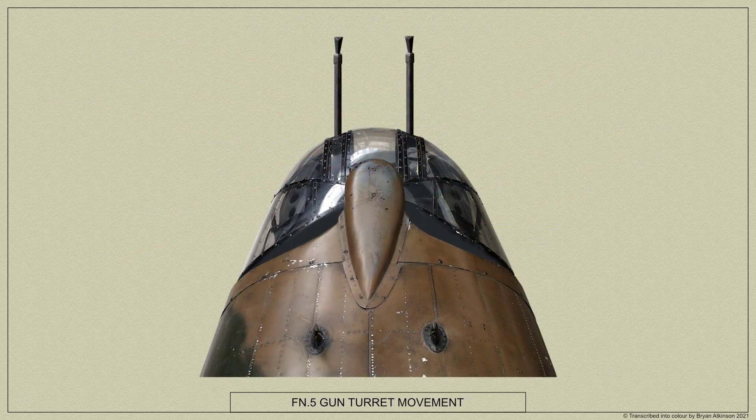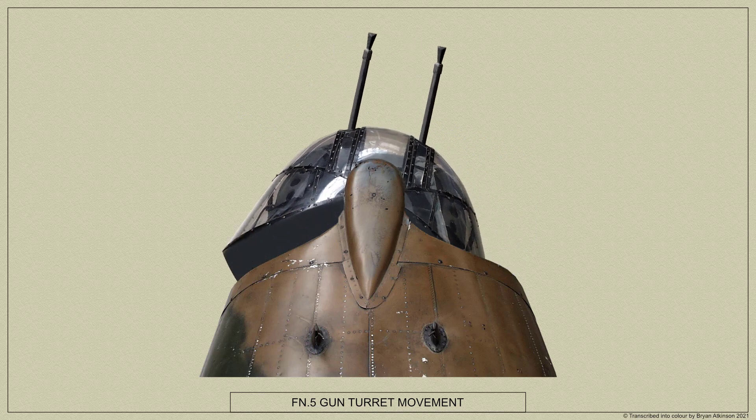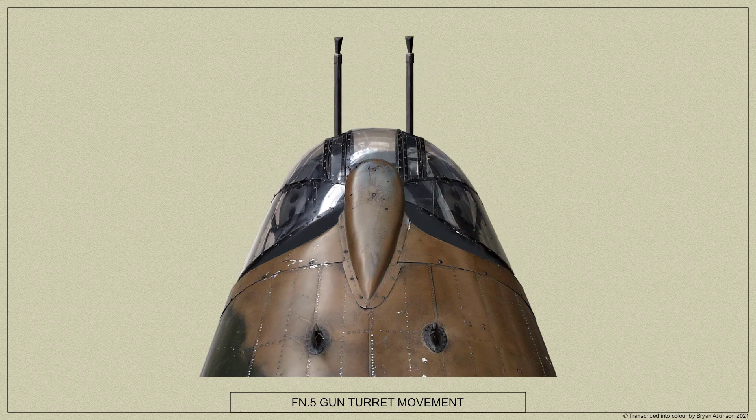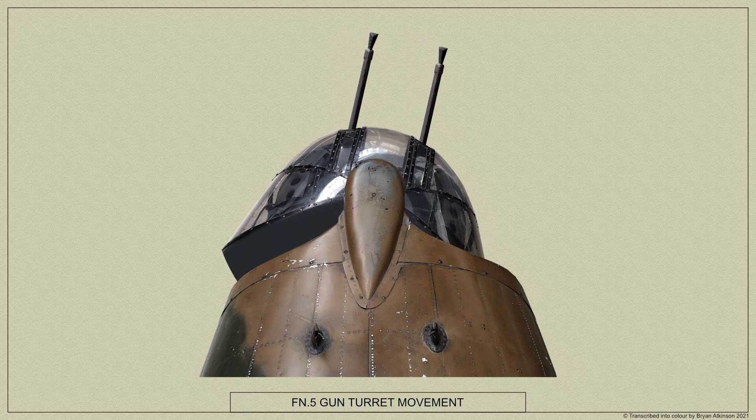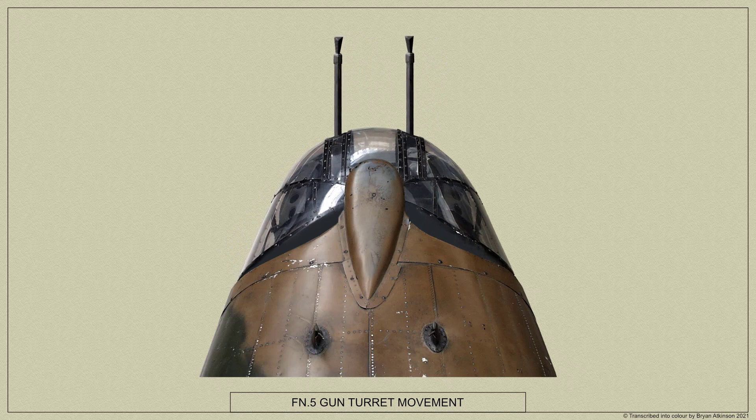Whenever the turret is rotated to its extreme positions either side of the fore-and-aft centre line, a striking lever fitted to the rotating ring makes contact with fixed stops which are attached to the fixed ring. Synthetic rubber buffers fitted to the striking lever absorb any shocks.